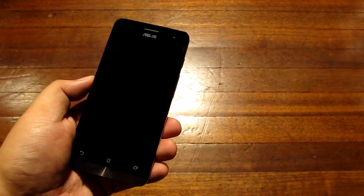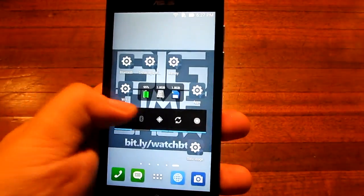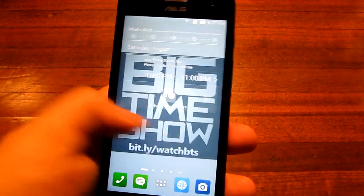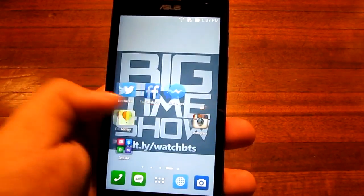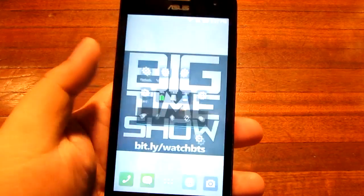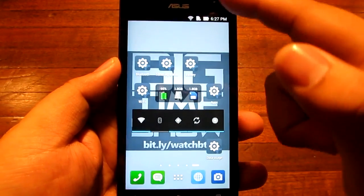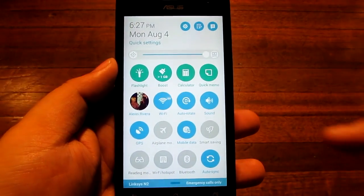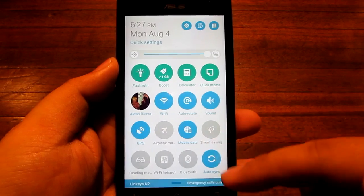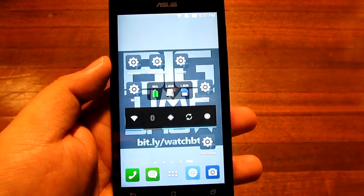Now we're going to look at the Asus ZenUI from the Zenfone 5. It is a very smooth UI with tons of customizations but still looks very stock. You can pull down notifications from the top and quick settings from the right side, and you can adjust which quick settings appear there based on what you commonly use.